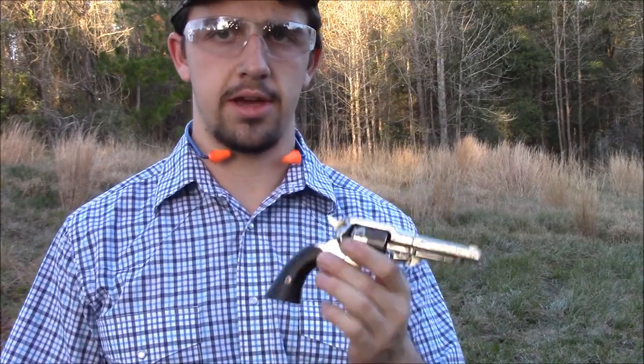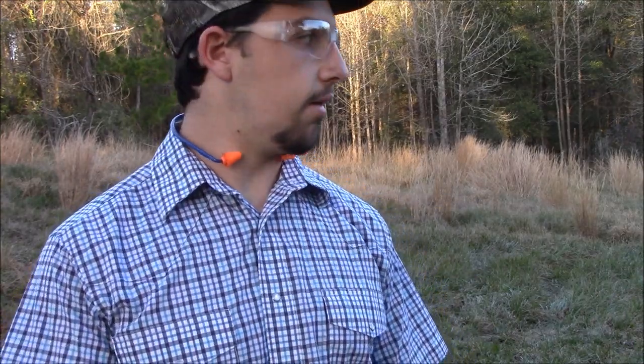Alright, we're all set for round two. I just want to say real quick that I couldn't get one of them out, so one of them is a stock nipple while the other four are the replacement upgraded nipples. Just so you know. So let's shoot it again.